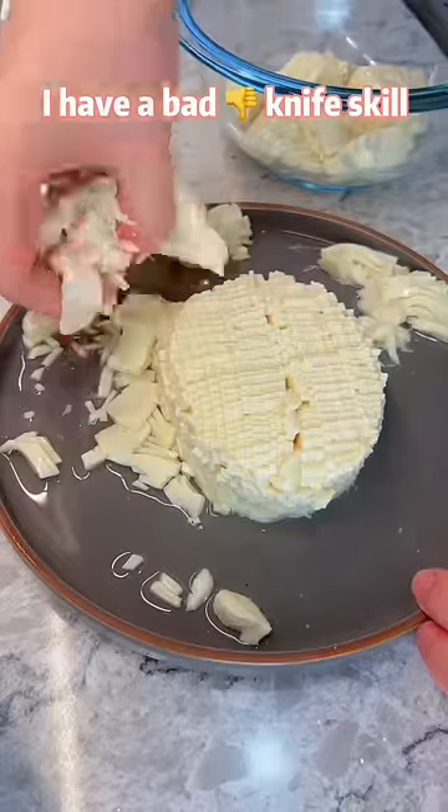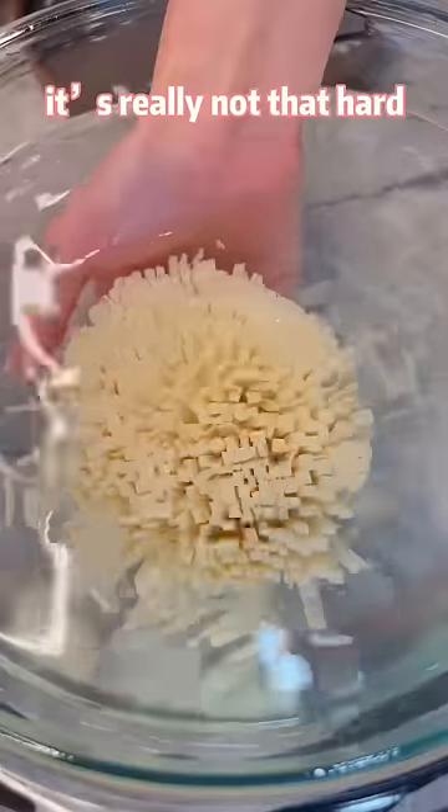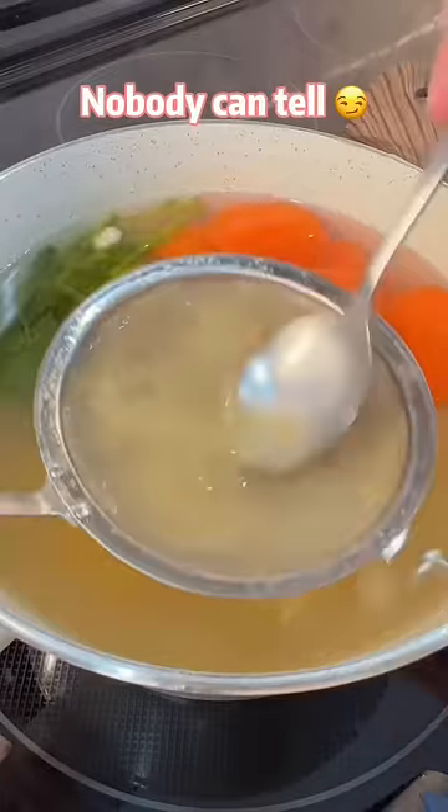I have bad knife skills, so if I can do it, it's really not that hard. It's okay if you accidentally break some pieces. Just keep cutting, nobody can tell.